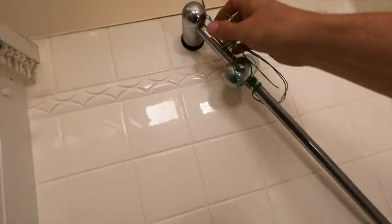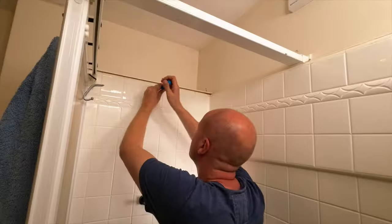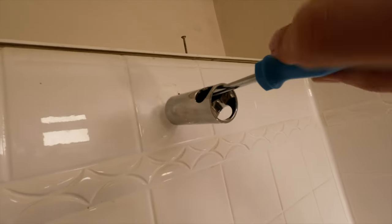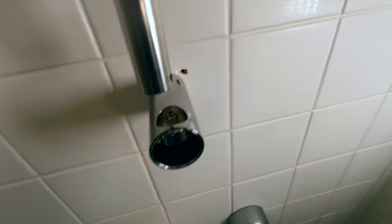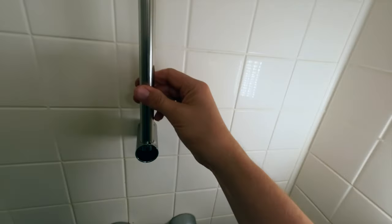I'm going to be putting up this IKEA Valamos shower rail and head step by step, so that you can follow along with me and hopefully avoid any of the mistakes that I make along the way. The very first thing we've got to do, obviously, is...